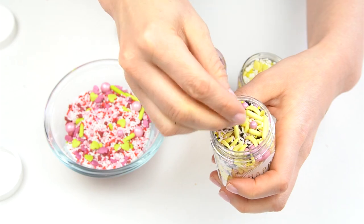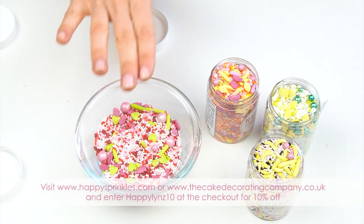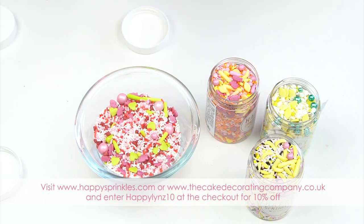And lastly there's the Banana Split — I just love how cute those tiny little bananas are. If you want to use some of these sprinkles on your cake, I have a 10% off voucher code for Happy Sprinkles. Just enter HAPPYLINS10 at the checkout on their website or on the website of the Cake Decorating Company. I'll put all the details in the description below.